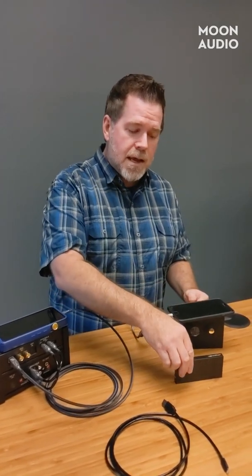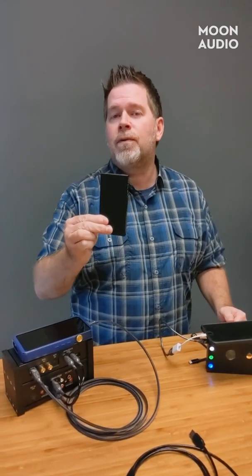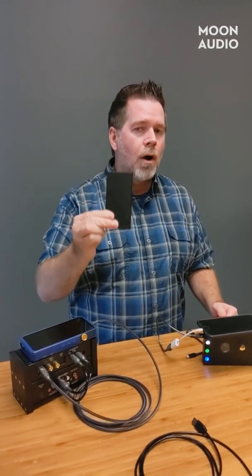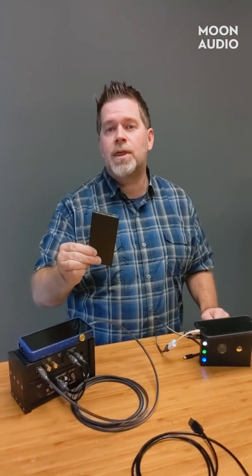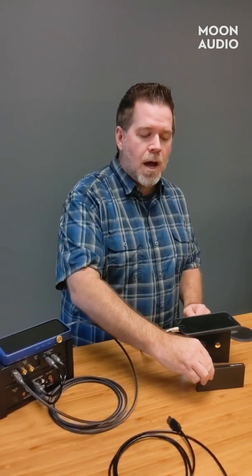Unless you go with a DAC amplifier that has an MFI certified chip in it, and there aren't many around anymore because it's a very complicated process to go through with Apple. A similar thing goes on with Android, but not as complicated.